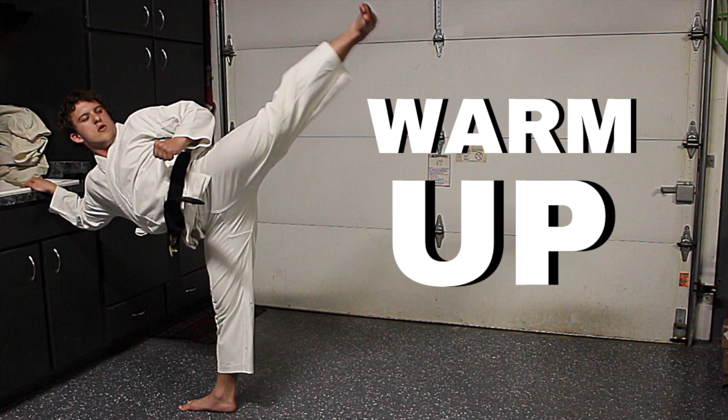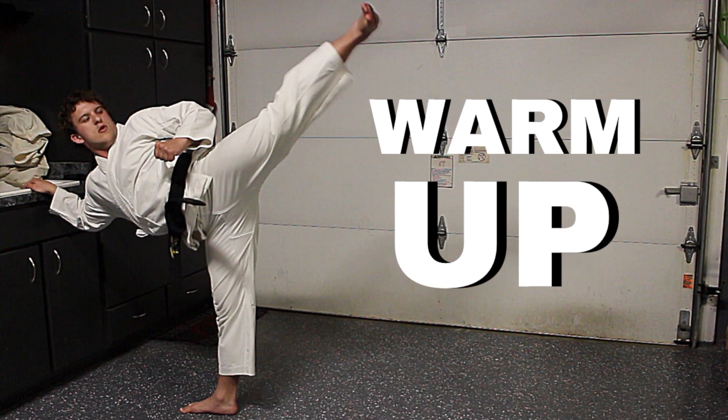Hey everyone, it's Mason with Barba Black Belt and today I'm going to go through the warm up that I do for kick training and stretching.